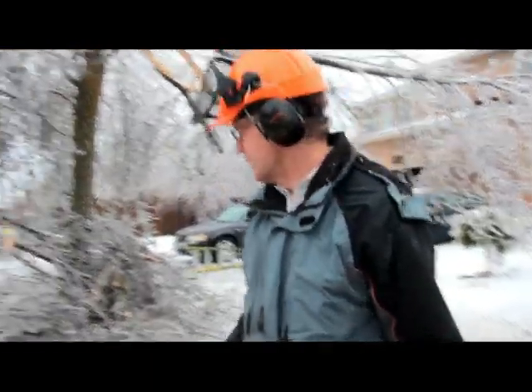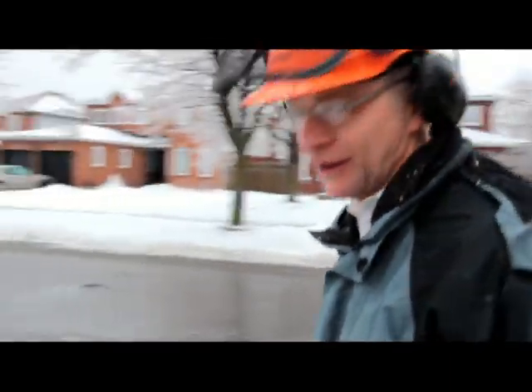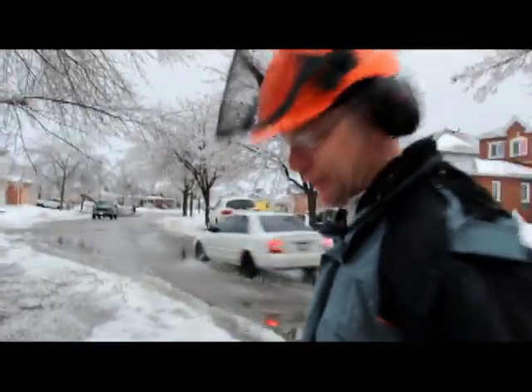What are you doing, Bob? We're lumberjacks! Look at that thing. We're doing some cleanup after this ice storm. We've already got a bunch done, and there's another tree down the street blocking the road, so we'll clean her up.